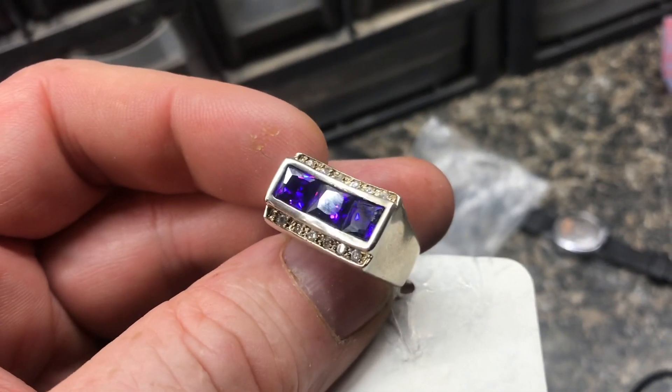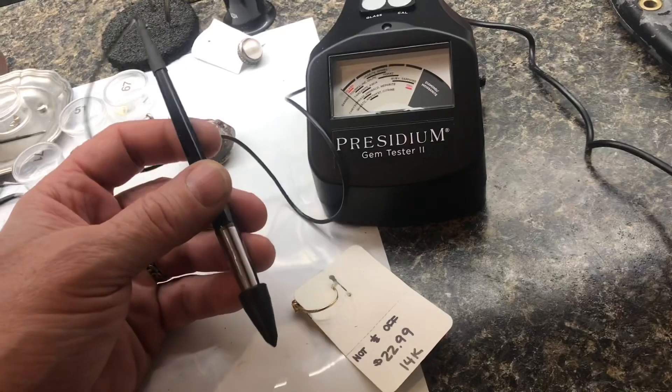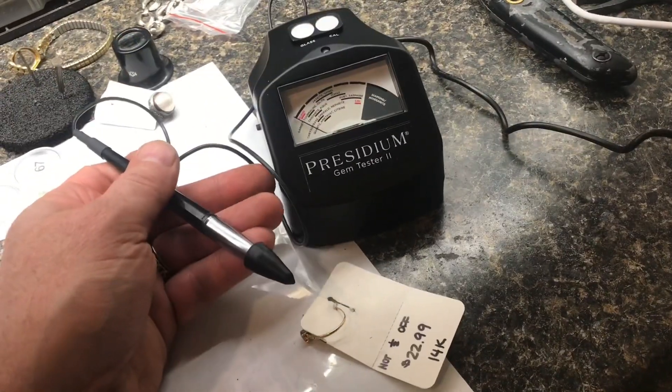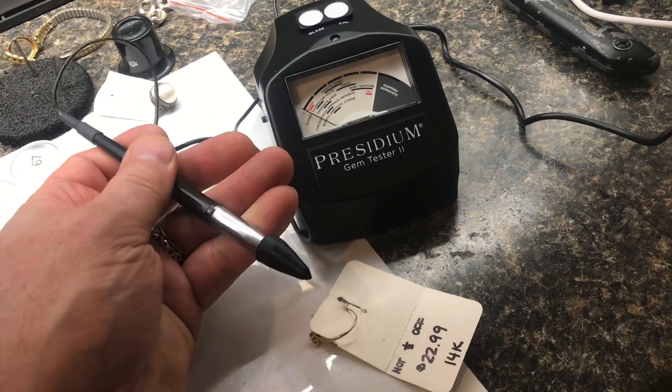If the stones were more than glass, that would make it worth a little bit more, but they're not. Now, this thing won't tell you if you've got anything valuable — it'll just tell you the material type. This instrument wasn't cheap; it was like $280. Before I purchased this, I did quite a bit of research on it, and it seems like it's working as it should.